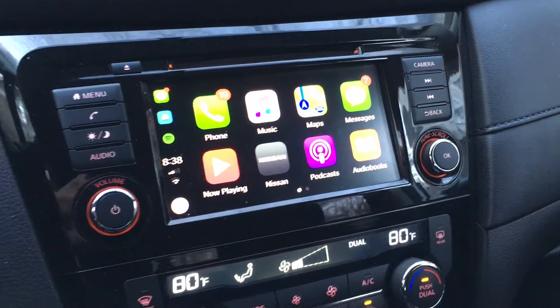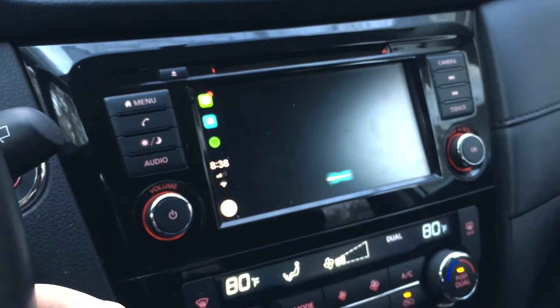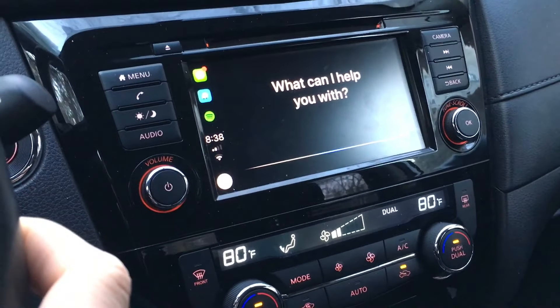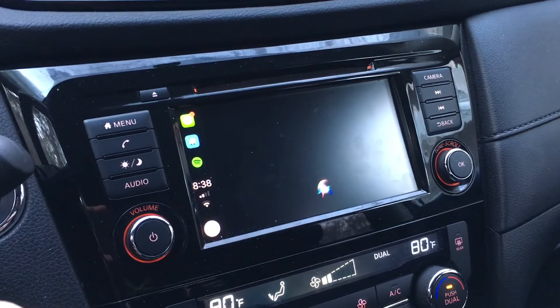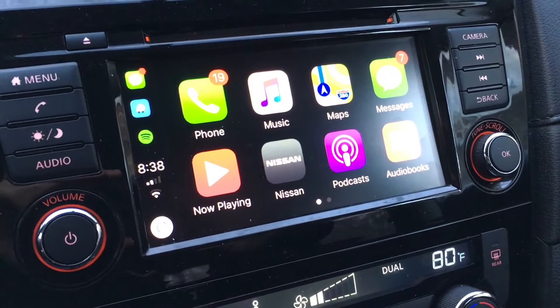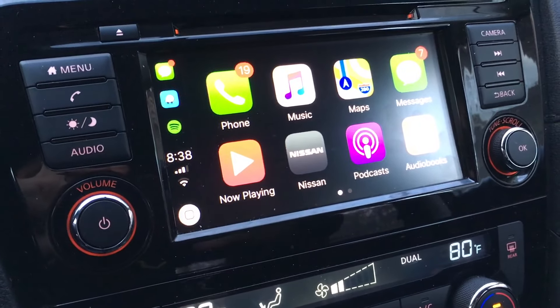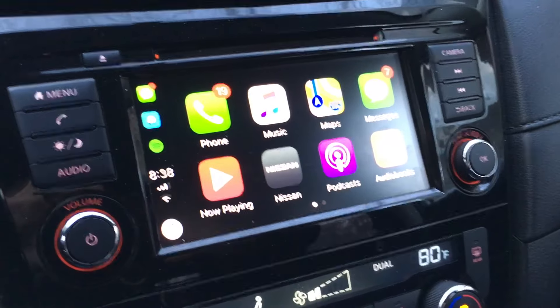Now on the steering wheel there is a voice control button. If you long press that you do get Siri. That's very useful as well, as long as your phone has service or is on Wi-Fi — it's gonna work exactly like it works on your iPhone.